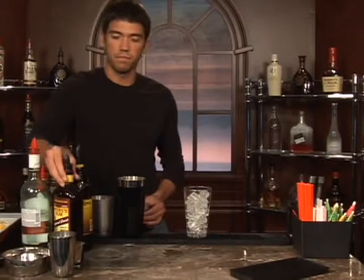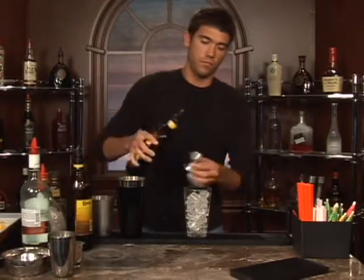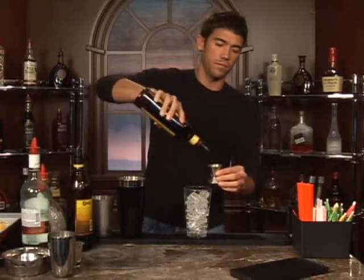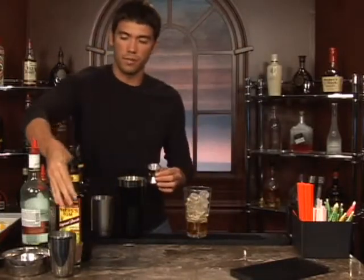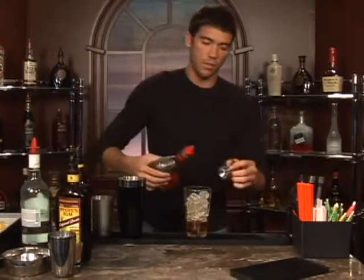Put some ice in a glass and measure out one shot of dark rum. There we go. And next we'll do a half of a shot of amaretto. Here's our amaretto.